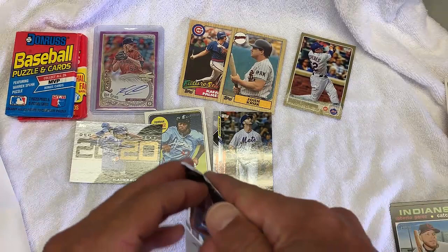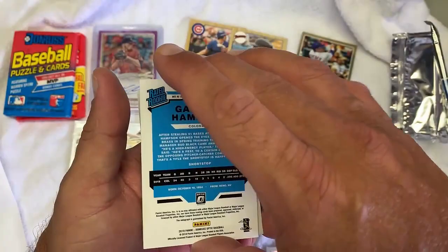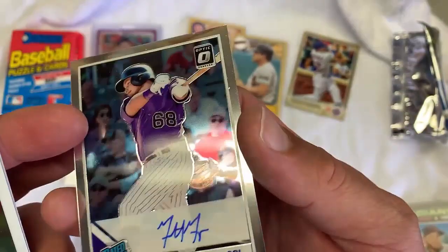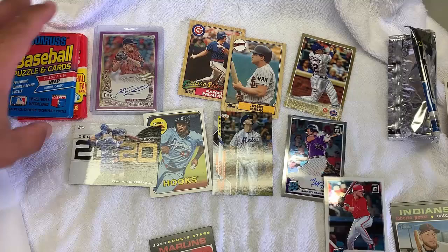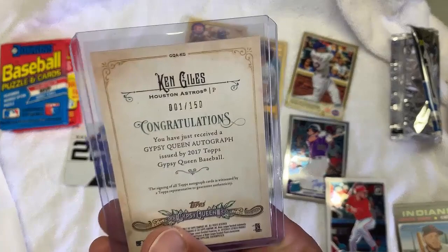Last pack is 2019 Optic. Tatis, Guerrero, Alonso, and Jimenez are the main cards. No good. As I dropped a card — the card I dropped is Garrett Hampson, Rated Rookie Autograph. These scratch up so easily. Paxton and Kieber — don't know who that is. Those are the best cards that I got. I'm going to open up the last two. So far so good. I looked at this one on eBay and it sells for about $4. The interesting thing is it is number one out of 150, so maybe worth a little more.